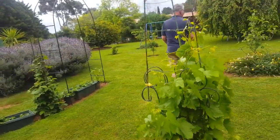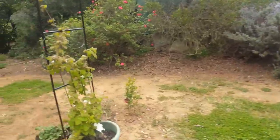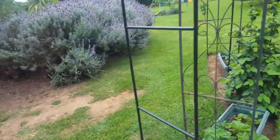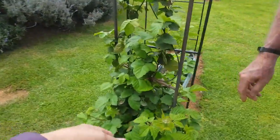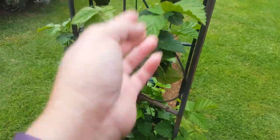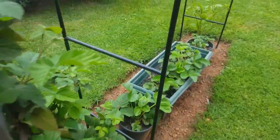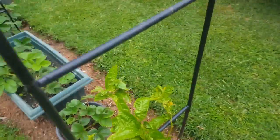So this one is doing well here. Look at this — I don't think we are going to... Blackberries, you might get some. It hasn't flowered yet. And this one, the passion fruit — I hope it survives. Well, it gets watered.